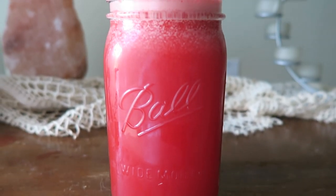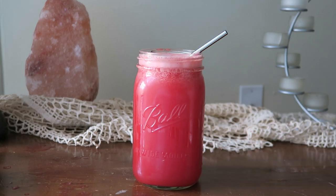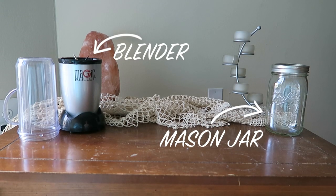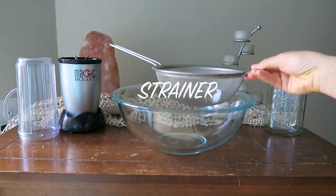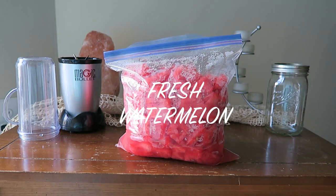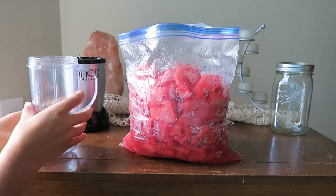Hey guys, it's Caitlin and today I'm going to show you how you can make your own watermelon juice without using a juicer. For this recipe you're going to need a blender and a mason jar, as well as a large bowl and some type of fine strainer — I have a metal one — and finally some fresh watermelon.